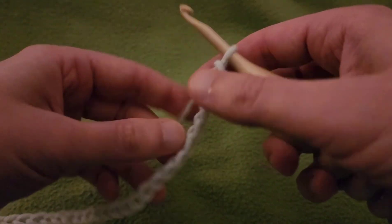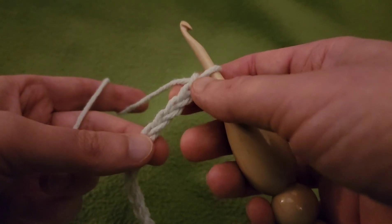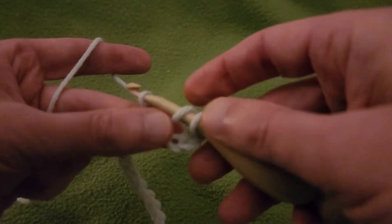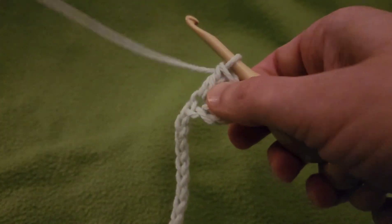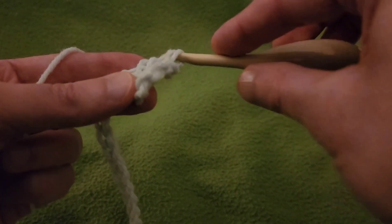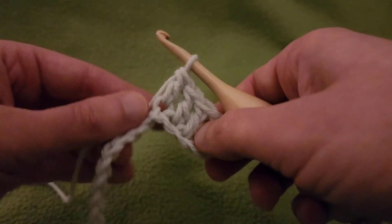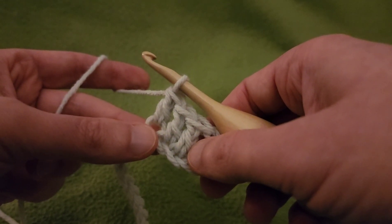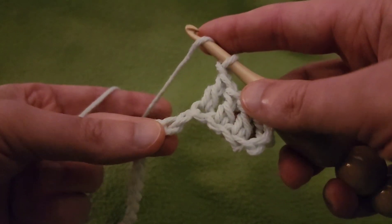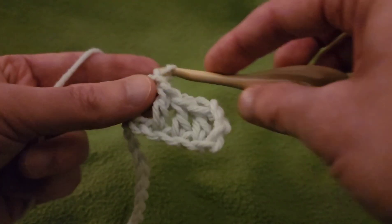I've got my two multiples and going to start off by doing a double crochet into the fifth chain from the hook - that's one, two, three, four, and five - and that is going to create an eyelet at the very bottom corner. Then double crochet into the next two chains for a total of three. Then going to create six eyelets: chain one, skip a stitch, and double crochet into the next chain, six times.